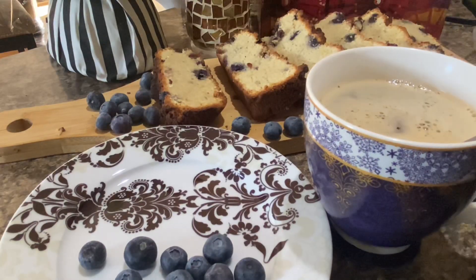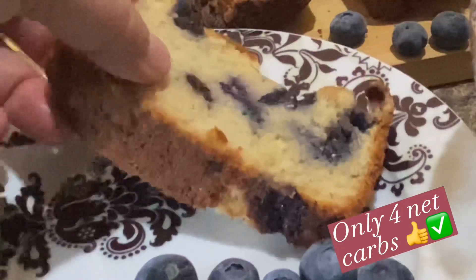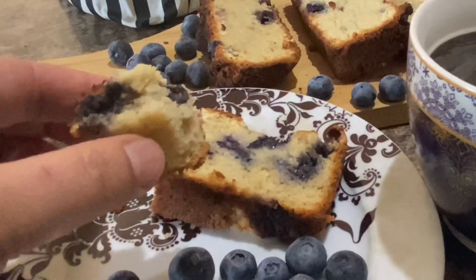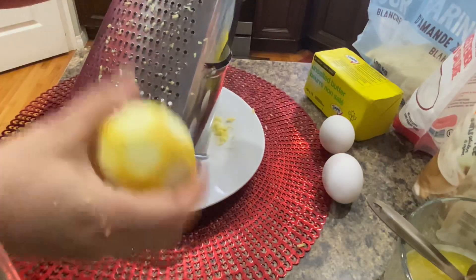This Kato Blueberry Bread recipe is light, bright, and perfect for a quick treat. Once you make and taste it, you will love your creation and stop eating full of carbohydrate and sugar loaves. This lemon blueberry bread sounds pretty great, and tastes great too. Come to my kitchen to learn this great recipe.